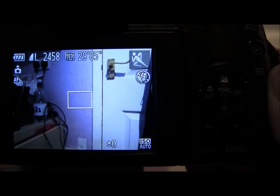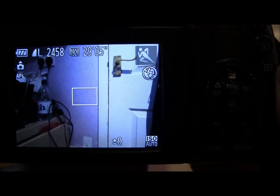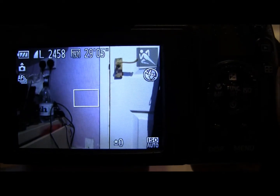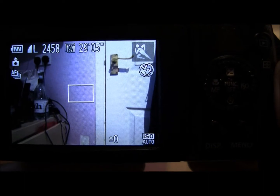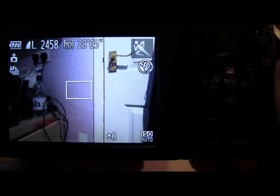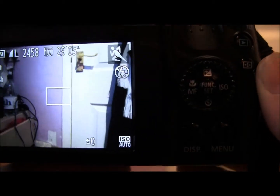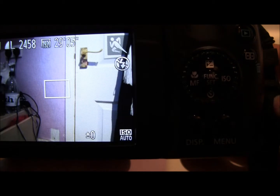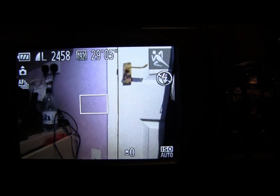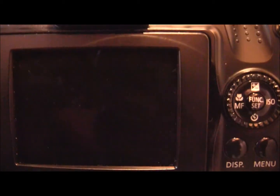You don't really get a sense of movement. The good thing is it keeps the focus very well, so if you've got someone running past or fast cars going past, it can keep the focus quite well to the point where you completely press down the shutter and take the picture. But in terms of getting an actual stream of movement — lots of pictures all in one go — you're not likely to get that with this camera.